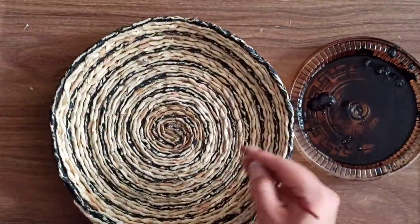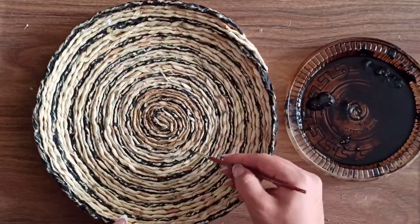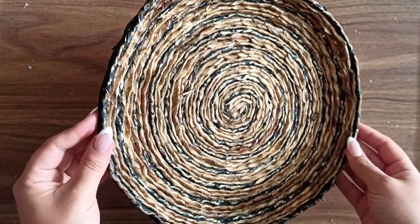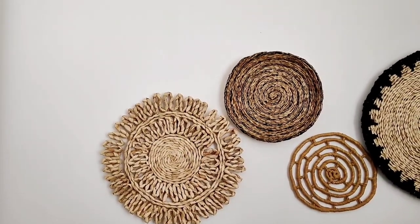To be honest I'm still not super sure about this wall hanging and how it turned out, but it looks good next to all the other wall hangings and for now I'm happy with it. Let me know what you think. I hope you enjoyed today's DIYs — let me know down below which one was your favorite, don't forget to like the video and subscribe to the channel. Hope to see you again, bye!